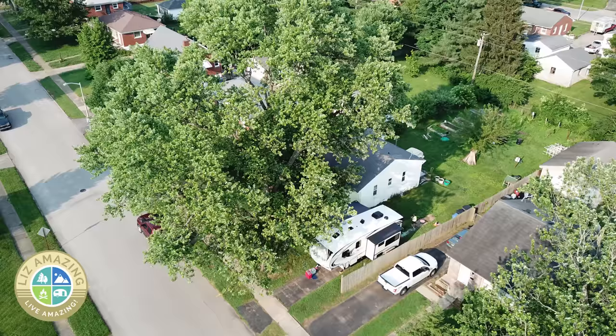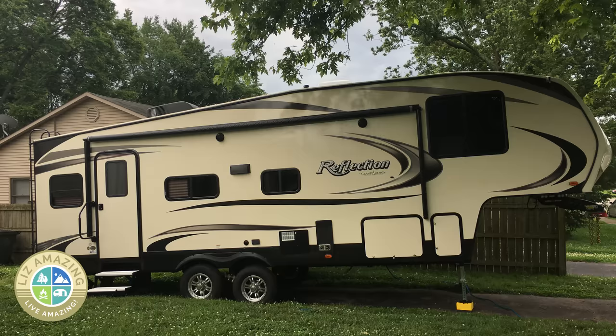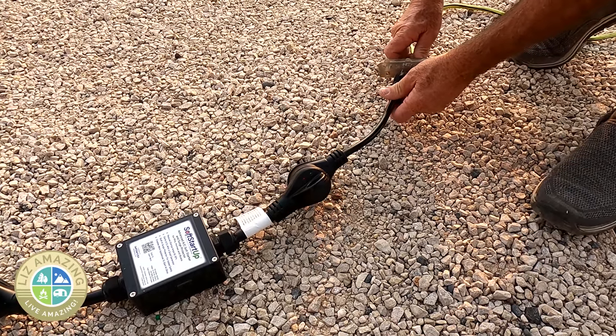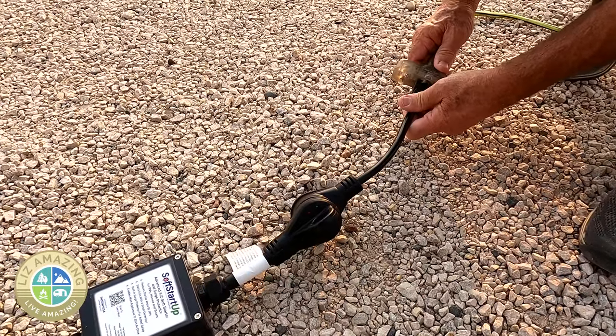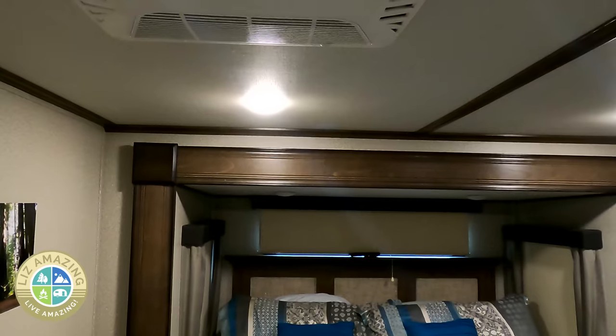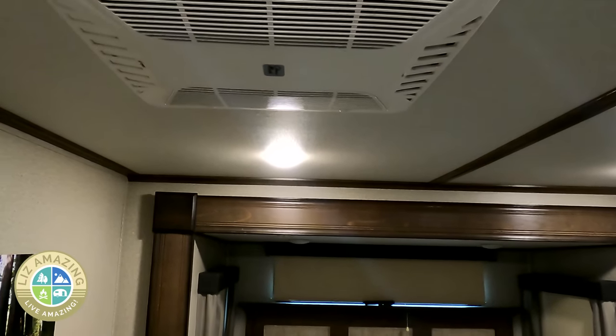If you have a camper and you want to park it in front of your house to load it up, it's handy to have a product that you can just plug into your household current. This is literally plug and play — you just plug it in, download an app on your phone, and it's very simple. We had it up and running in five minutes.